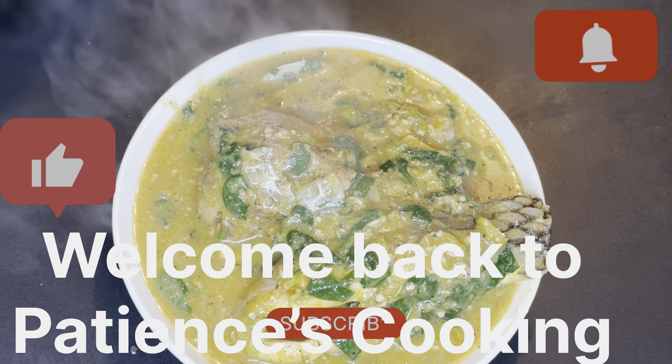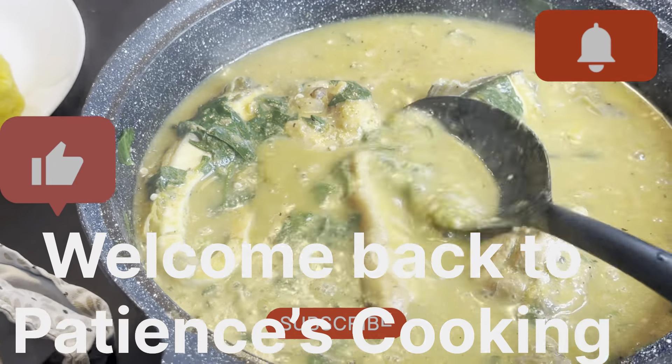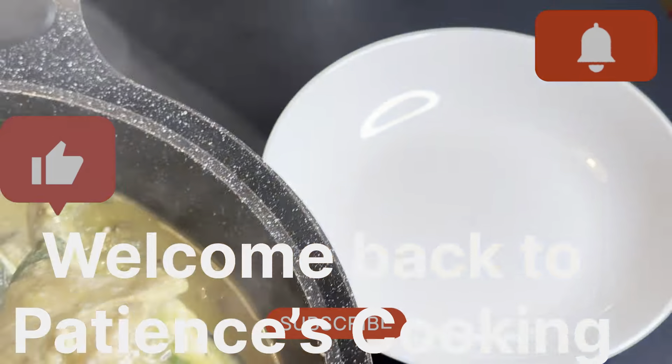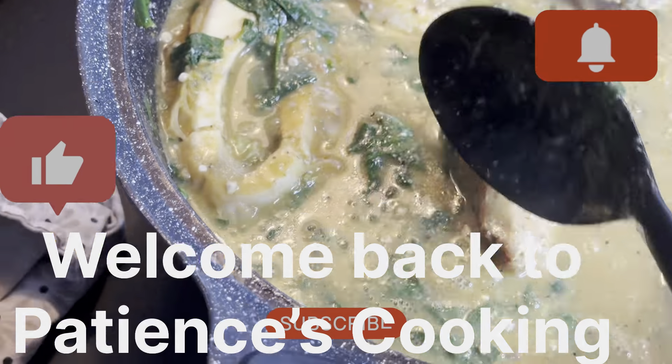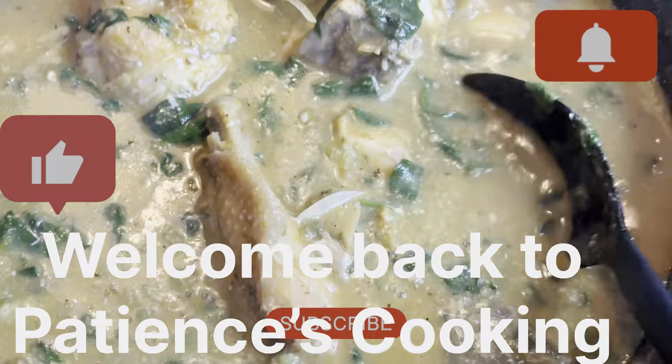Hello guys, welcome back to Patience Cooking. If you're new here, please subscribe, and to my returning subscribers, thank you very much for always coming back. Today I want you to join me to make this okra soup recipe.